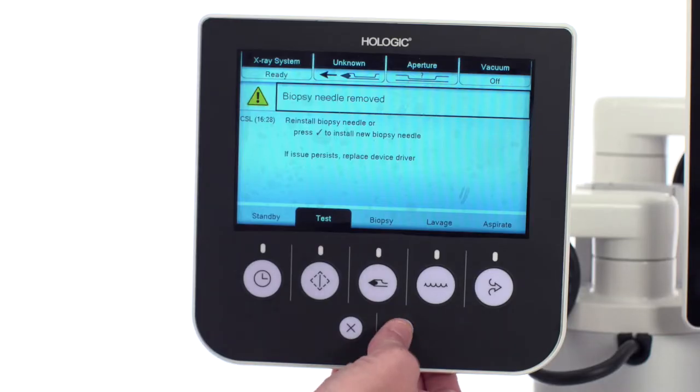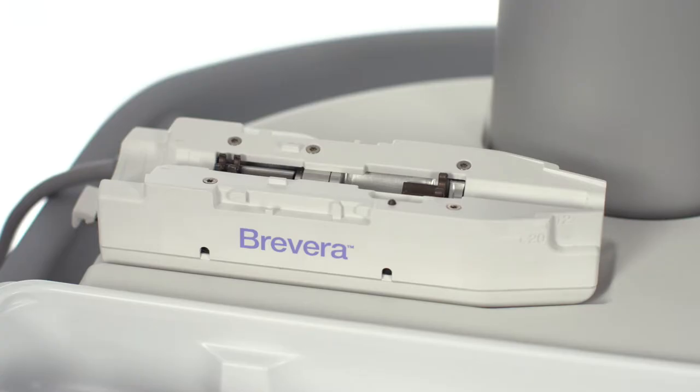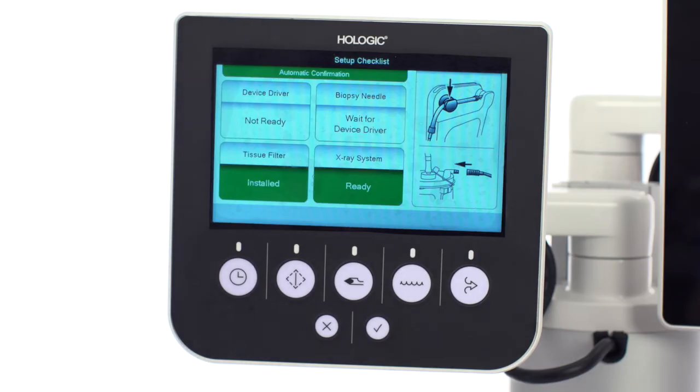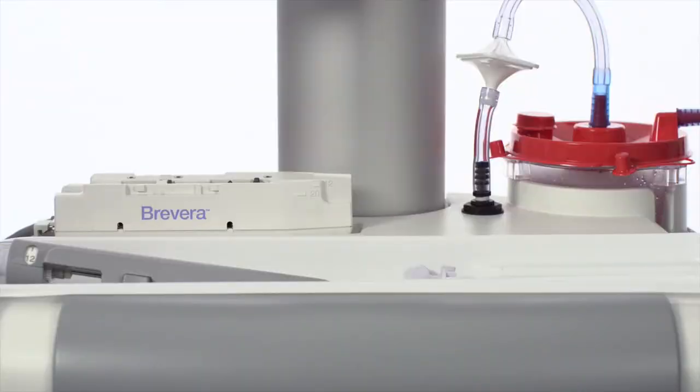After pressing the check button on the technologist's display, the system will switch to the setup screen and initiate re-homing the driver. Wait until the prompt has changed under biopsy needle from 'wait for device driver' to 'not installed, place on driver.' Now the driver is ready to set up the biopsy needle.